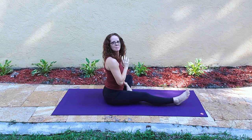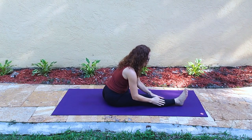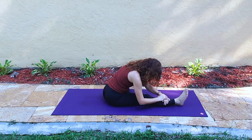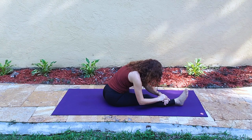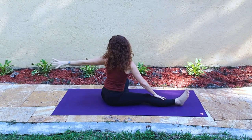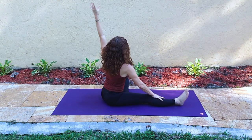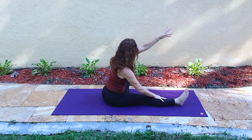Now let's bring our left foot into the inner right thigh, knees bent out to the side, and just easing forward into head to knee pose to hold. Rising up with the left arm leading to the back space, then reaching forward — the twist and then the fold, just for a breath and a tap.